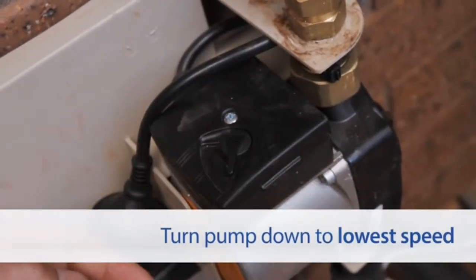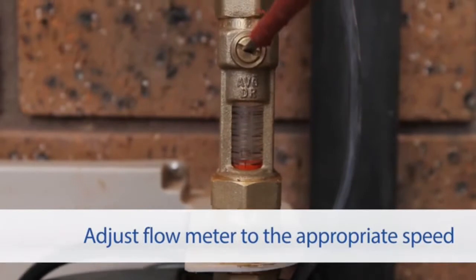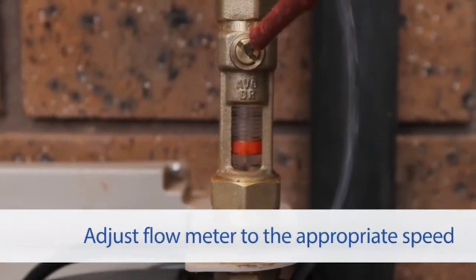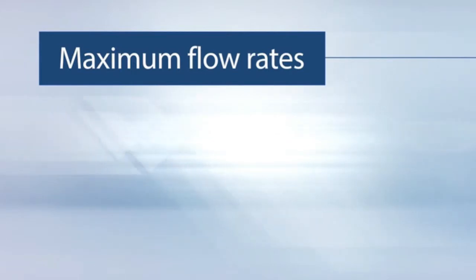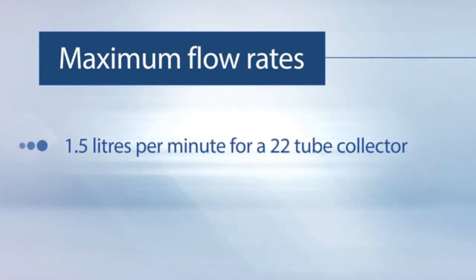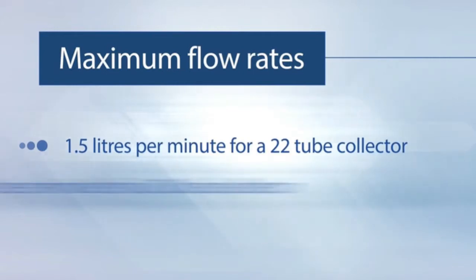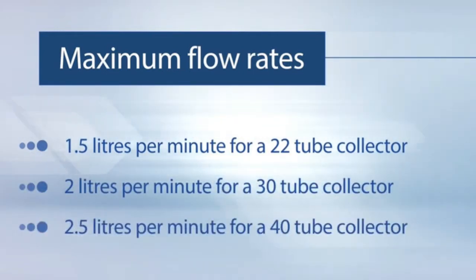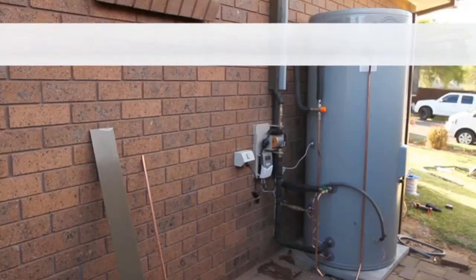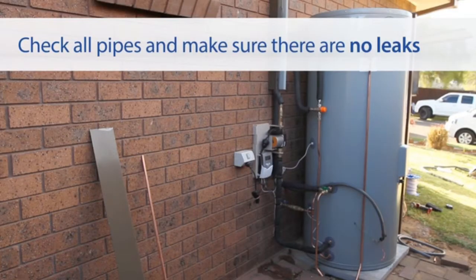Turn the pump speed down to its slower speed and adjust the flow meter to the appropriate speed based on the collector size. The maximum flow rates are 1.5 liters per minute for a 22-tube collector, 2 liters per minute for a 30-tube collector, and 2.5 liters per minute for a 40-tube collector. It is important to check all the connecting pipes to ensure that there are no leaks.